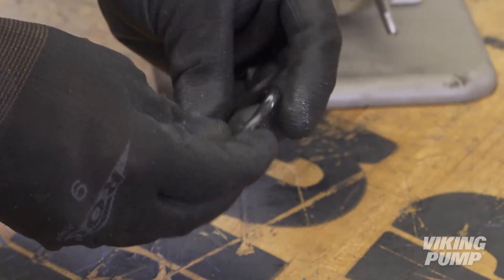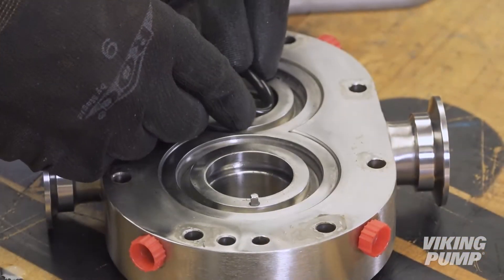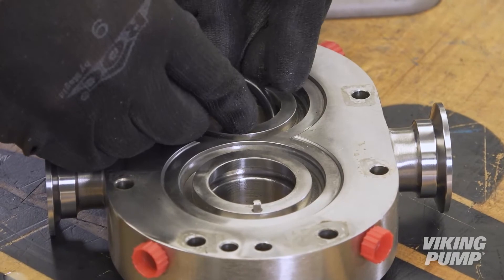Lightly lubricate the O-rings of the inner seals using a compatible lubricant and fit them into the rotor case grooves.